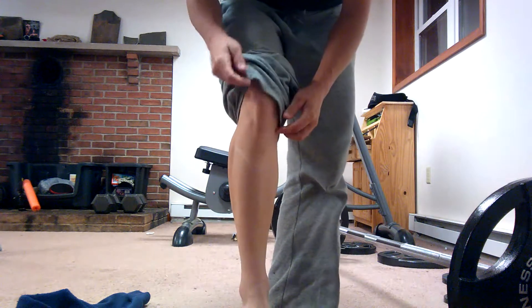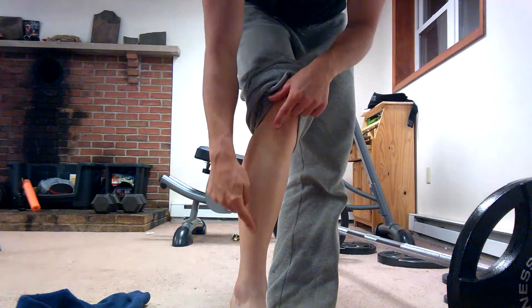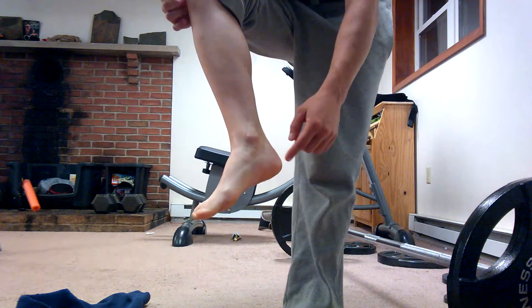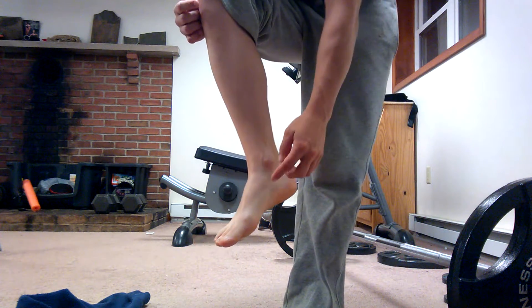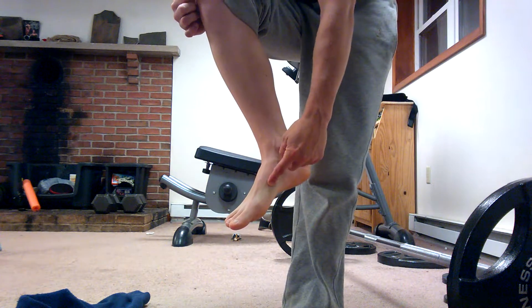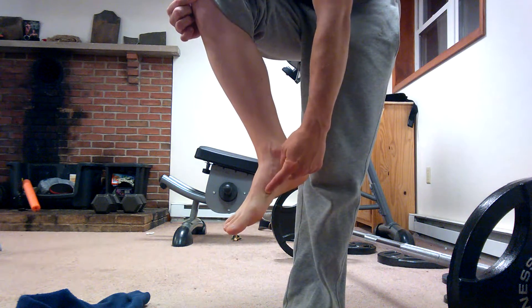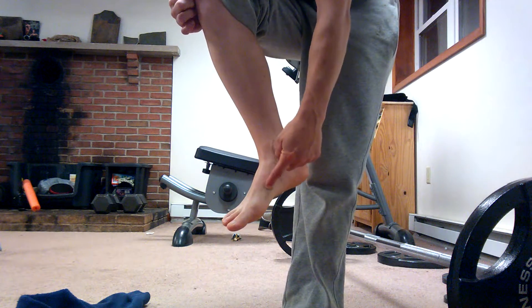It then inserts on the inner surface of the medial cuneiform and the base of the first metatarsal bone. The first metatarsal is pretty much the long bone right here in your foot, and the cuneiform is right behind that. You'll feel a little notch there — it's around about the forward part of your arch. That is where the tibialis anterior inserts.